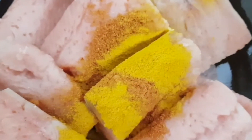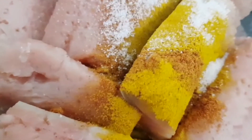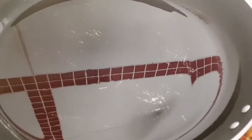I will prepare and mix the fish a bit more than before.